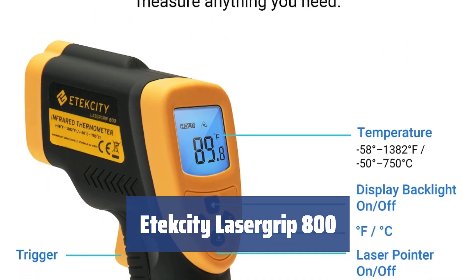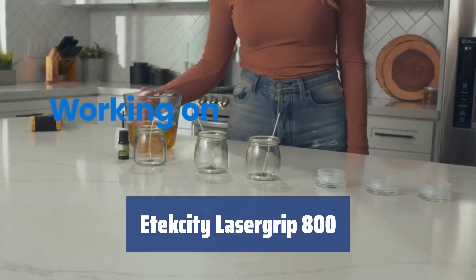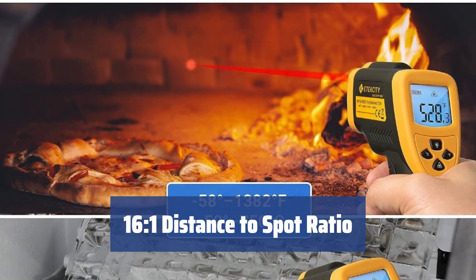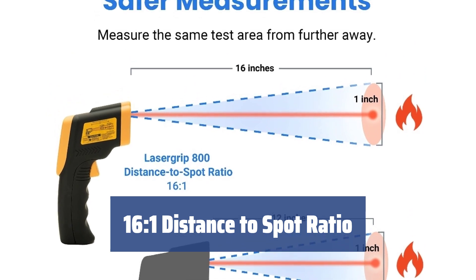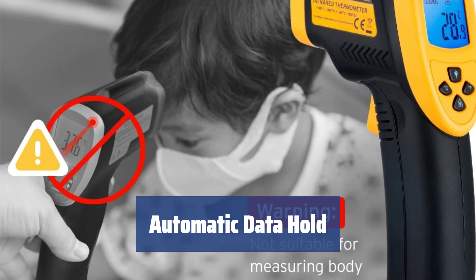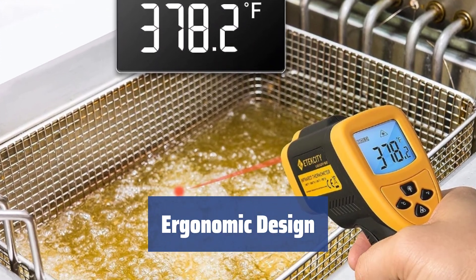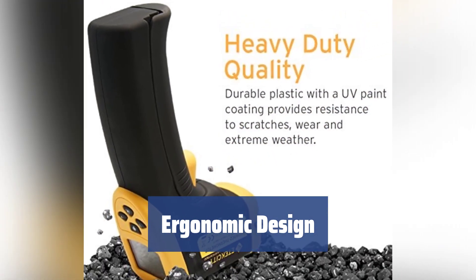Number 3. With a large distance to measure even a small spot, the Atexity LaserGrip 800 can accurately measure temperatures within the range of minus 58 degrees Celsius to 1,382 degrees Celsius, making it suitable for extreme temperatures. The 16 to 1 distance to spot ratio provides highly accurate temperature measurements. The automatic data hold feature stores previous readings, allowing you to easily find and analyze any variations in temperatures immediately or at a later time. The ergonomic form makes it easy to hold and highly accurate, with easy-to-use controls and a large backlit LCD display for clear readings in any light conditions.